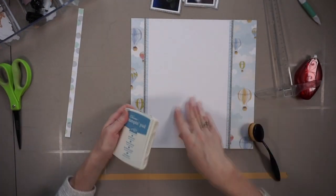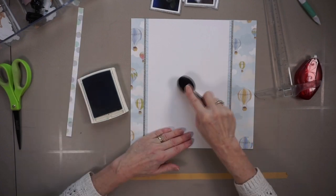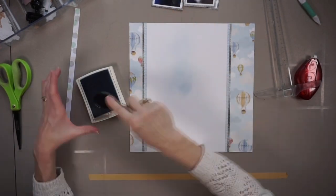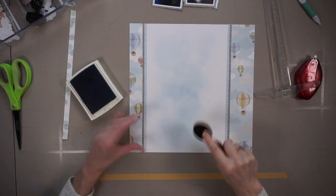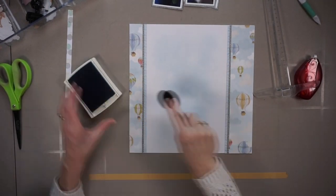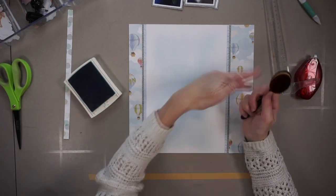First I'm going to add some ink with these Picket Fence Studios blending brushes to the back of my page. The ink I'm using is Marina Mist by Stampin' Up, and I actually really quite like how this is looking so I'm happy with that.